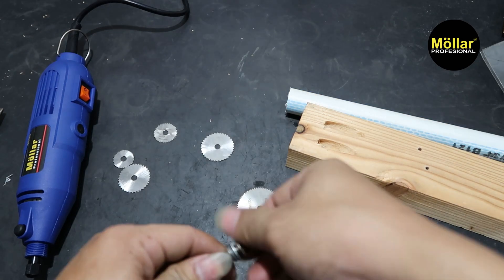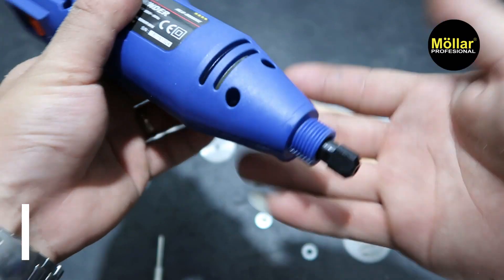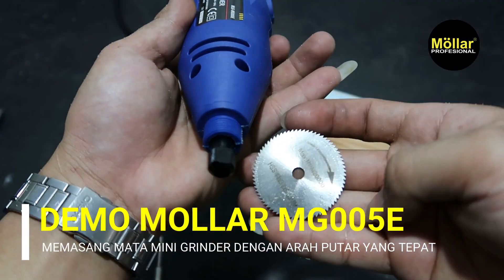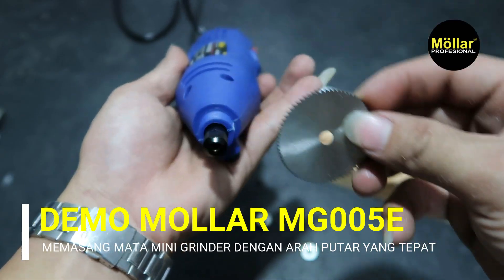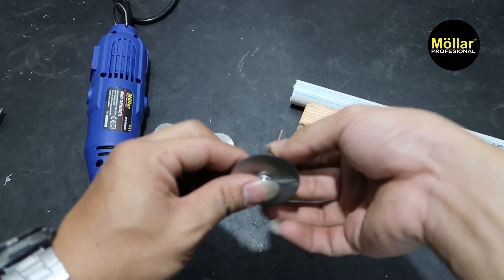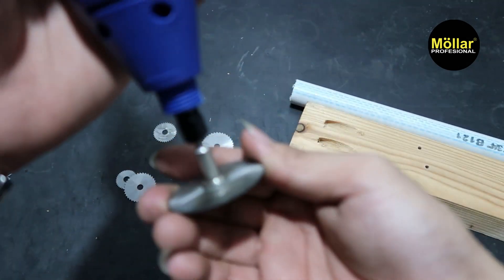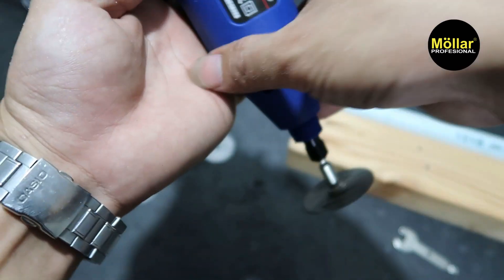Kita akan coba ke kayu dan PVC. Untuk arah putaran kita harus lihat ya, arah putarannya kemana. Di sini juga ada arah putarannya, kesini muternya. Jadi kita samakan arah putarnya. Jadi arah yang tajamnya, nanti kalau terbalik dia tidak tajam nantinya. Jadi posisinya seperti ini. Pasang ringnya. Kita kencangkan. Bisa dilihat, ya arah putarnya sama, kesini dan kesini. Jangan sampai terbalik, nanti akan berpengaruh ke ketajamannya.